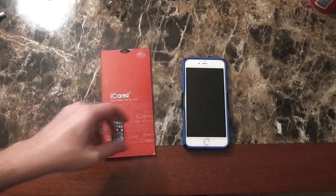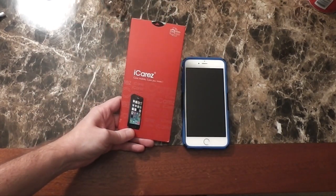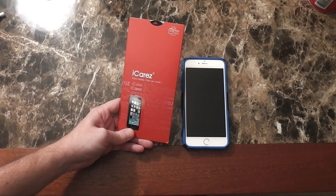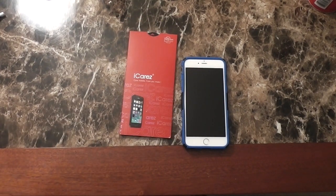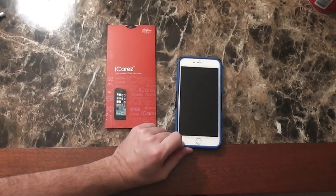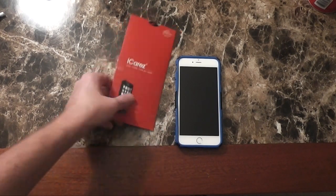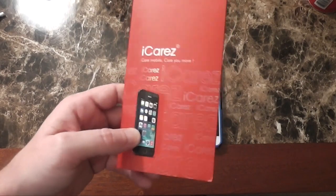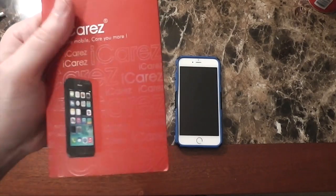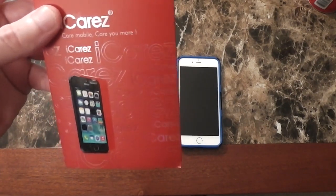What's up everybody, Cryo Dog here. Gonna talk to you today about the most amazing, best screen protector I've ever used. I've been using screen protectors for many years on different devices — tablets, phones, Android phones, iPhones, any kind of smartphone — and this is the best screen protector system I've ever used. This is the iCarez screen protector system.